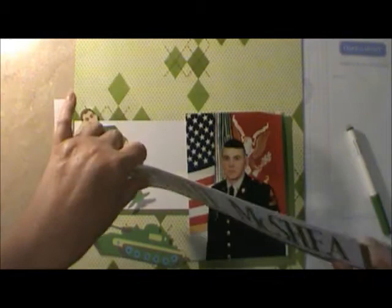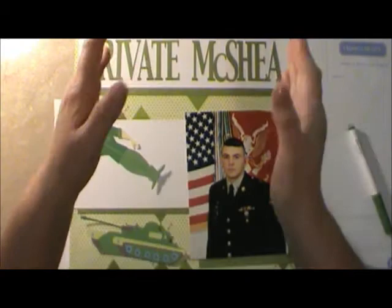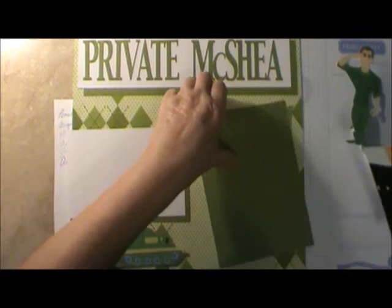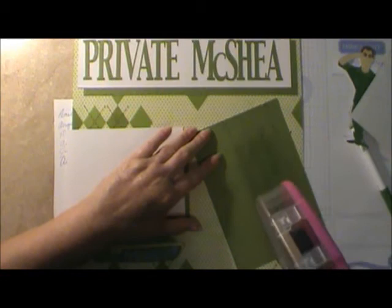So we've got Private McShea going right up here. The paper that I'm using is the same paper I used on the other two pages I did from the Army. And what'll happen is it'll be like a three-page section — this will hit first and then the other two pages. So Private McShea is on there, and I've got to still do my journaling on this page with Jason. I haven't done it yet — it'll be in the final picture though.